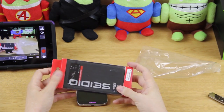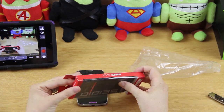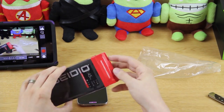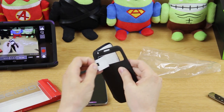All right, so here it is. Let's take it out and show you what it looks like. Like I said earlier, a Ledger flip case. So yes, let's open this up and put it on — make this quick. This just peels right off like that.